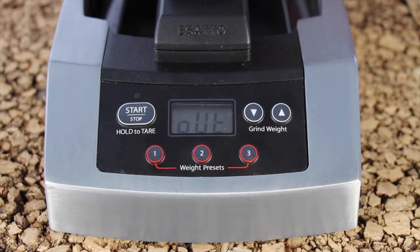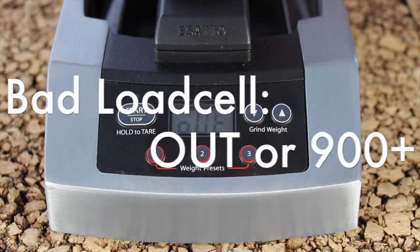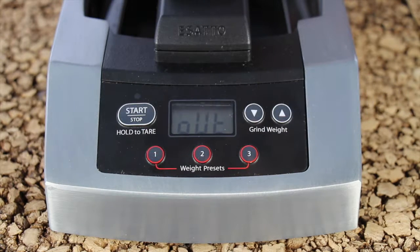Hi, I'm Pierce Gents with Baratza support. Today we're going to change the load cell on an Asato. This Asato in particular is displaying an OUT error code. This means that the value of the load cell is out of range, which is caused by a damaged load cell. If you calibrate your Asato and the calibration value is in the 900 range, then that also indicates a bad load cell.